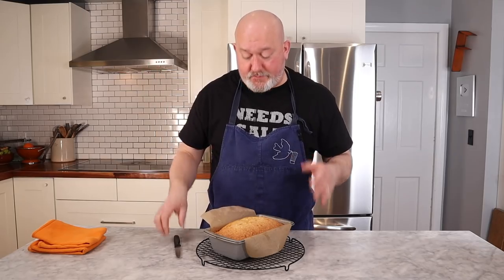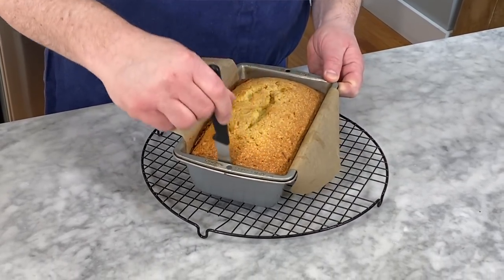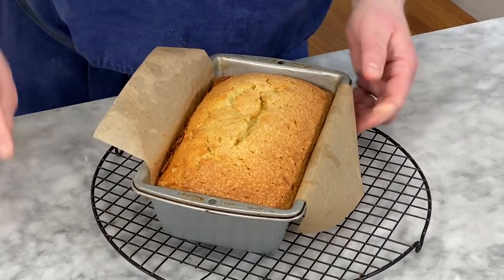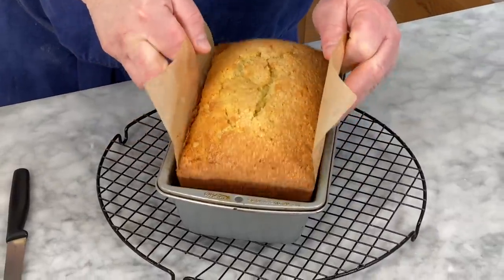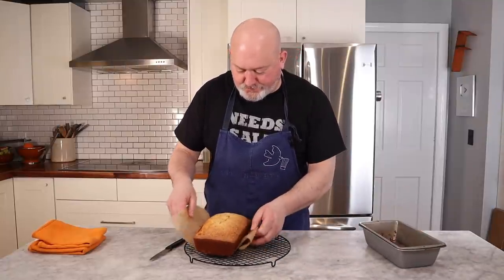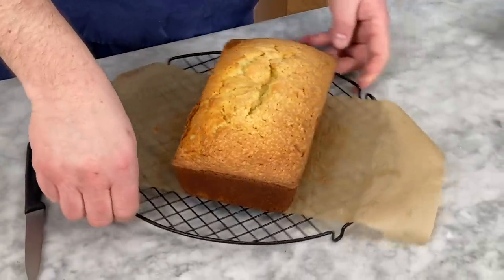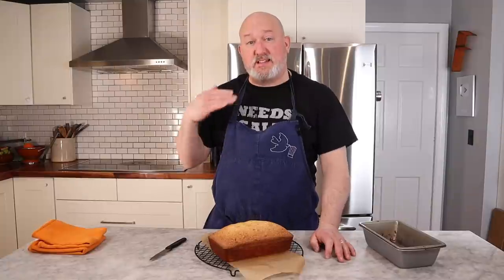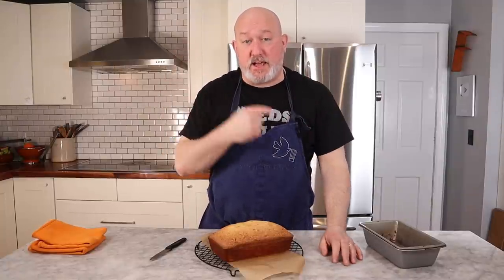The cake has been sitting for about 15 minutes. I'm going to go around the edges just to kind of release it — make sure it's releasing because I want it to pop out. There we go — excellent, look at that! It pops right out. Now I'm going to let it cool completely. It'll probably take about 45 minutes to an hour before we slice into it. If we slice into it now, it's going to crumble and I want it to come together. So let it cool completely and then we'll give it a taste.